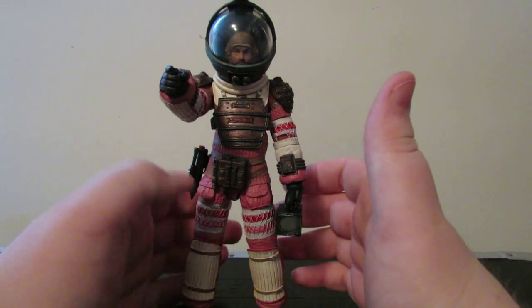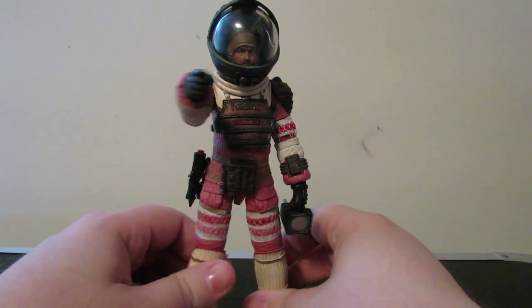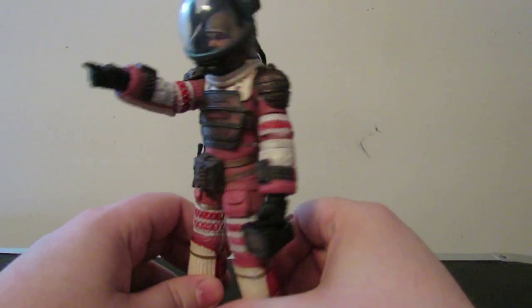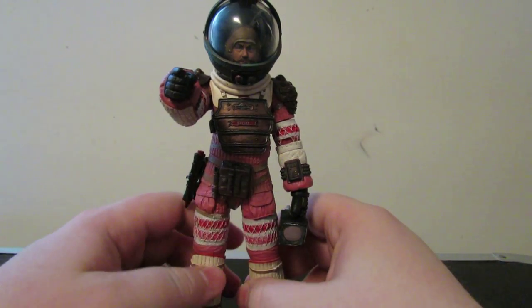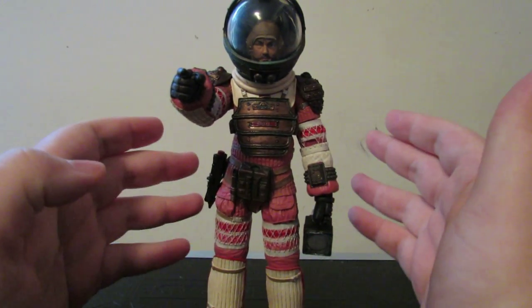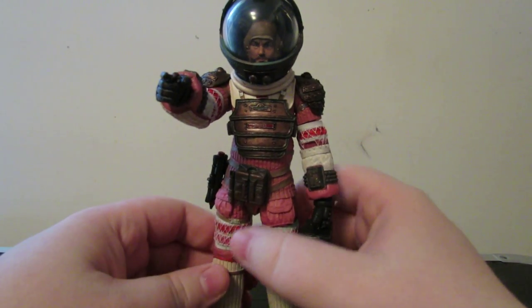This figure is pretty obviously just a repaint, just like the Ripley was — it's just a repaint of the K-Mold. But like I said in my Ripley review, it's a 100% necessary and called-for repaint because all the suits were the same. They're all just the same except painted differently. By film standards, this is 100% accurate, and there's really no reason to complain.